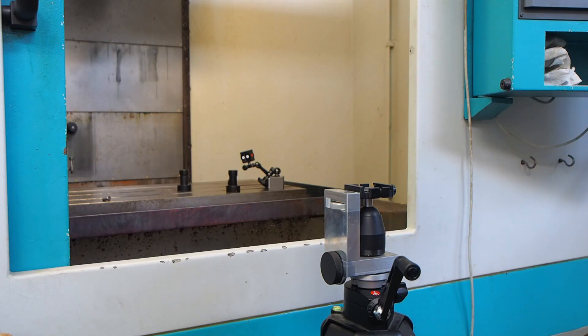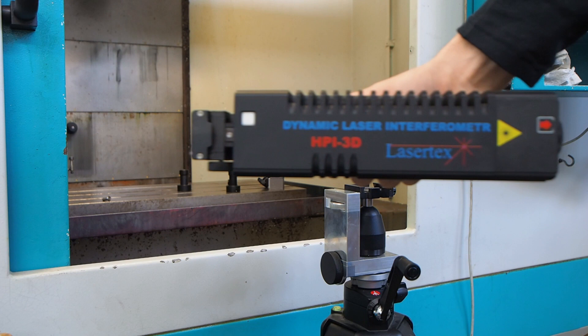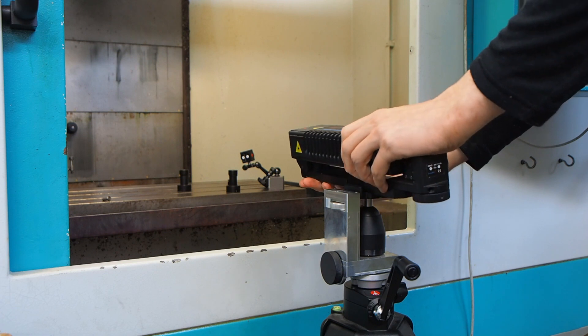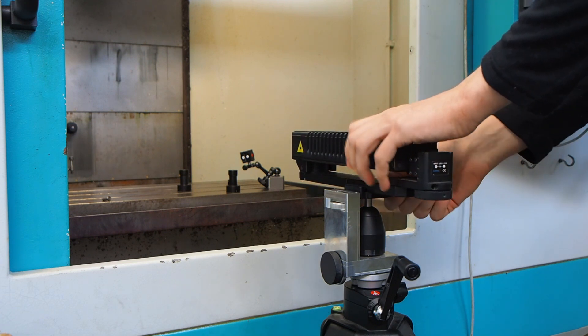Let's go and see how to perform the measurements. If you use a tripod, install a tripod and then take the laser head from the case and install it on the tripod. If you don't use a tripod, you can install it on the magnetic holder on your machine table.